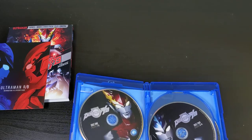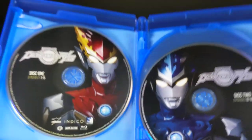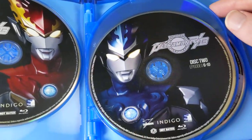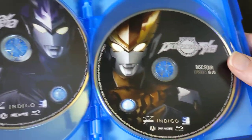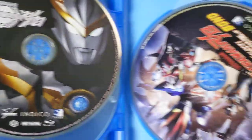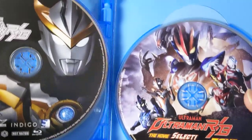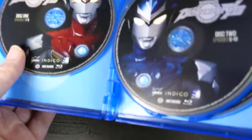This series is from 2018, so it's one of the more modern series — we're almost up to current day with the newer releases. Here's all the disc art: disc one, two, three, four, disc five, and then the movie on its own separate disc at the end of the set. There's no inner artwork — just a white background with two flip trays.